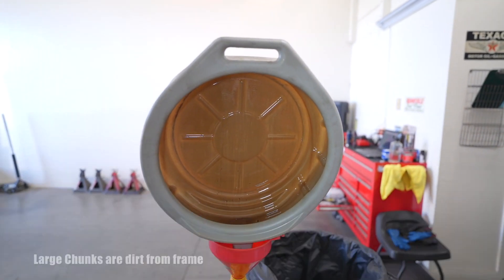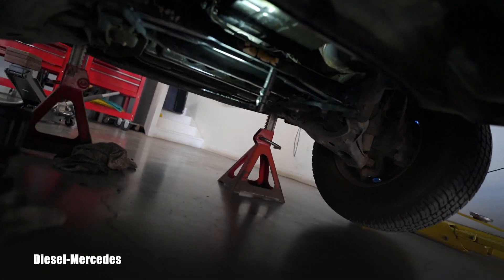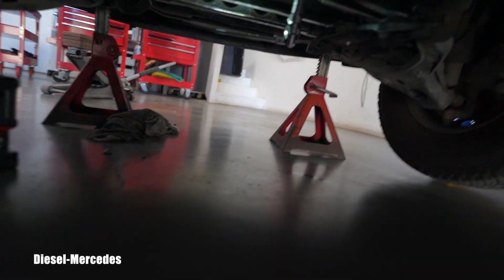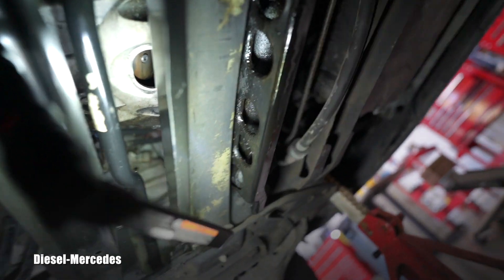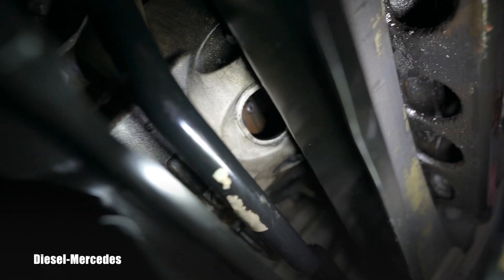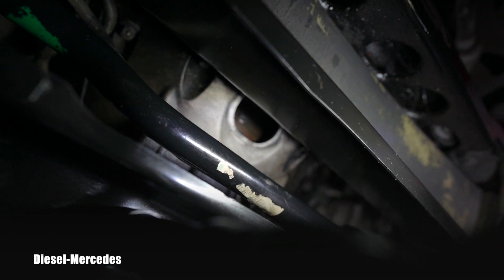Let's look underneath the truck. To get to the torque converter drain bolt you have to turn the engine. I'll show you where it is — do you see that opening? That's where the bolt is. It's incredibly difficult because of all these cross members and the sway bar.